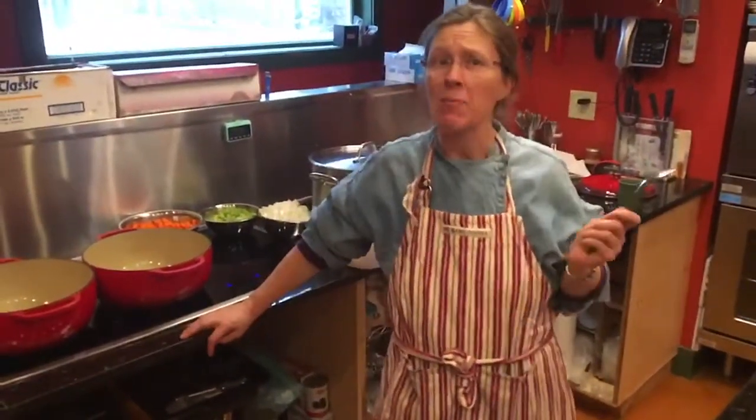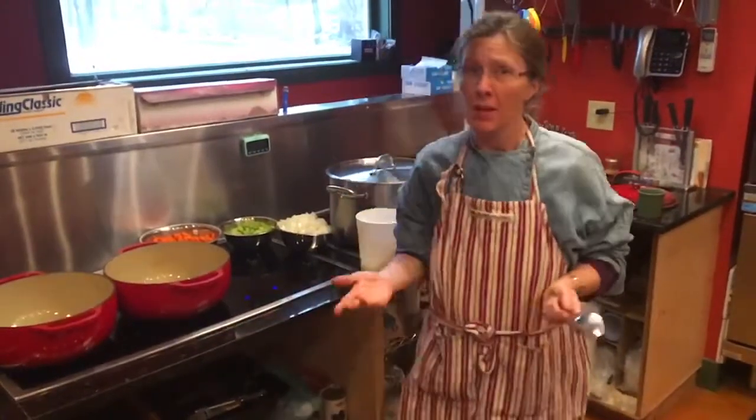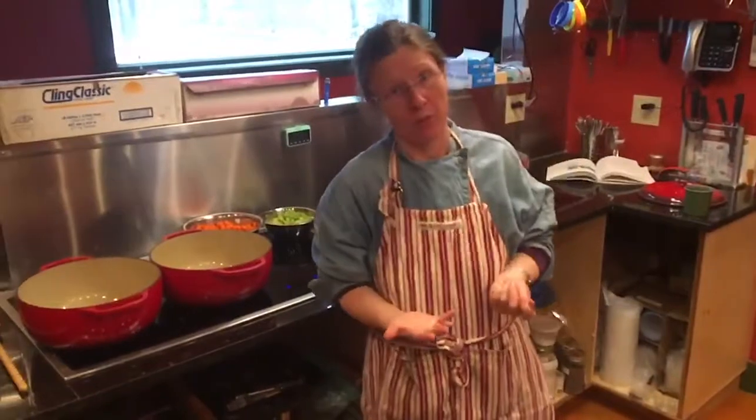Good afternoon everybody! I'm Shannon Hayes from Sapbush Hollow Farm where we aim to nourish and restore family, community, and planet. Today I'm getting ready for Sapbush Saturday and I'm making one of our family's favorite comfort foods, which is shepherd's pie.